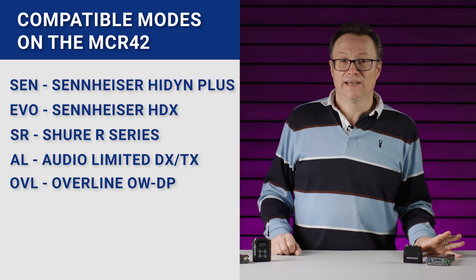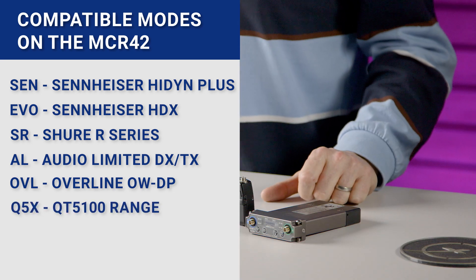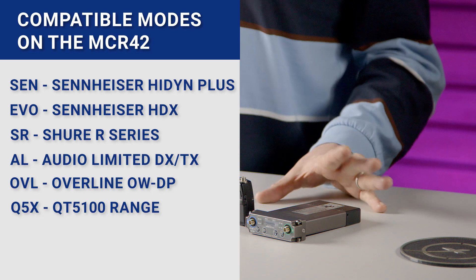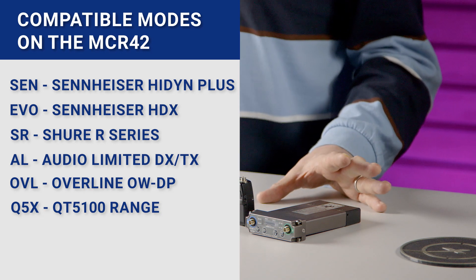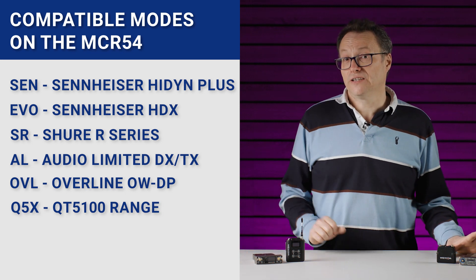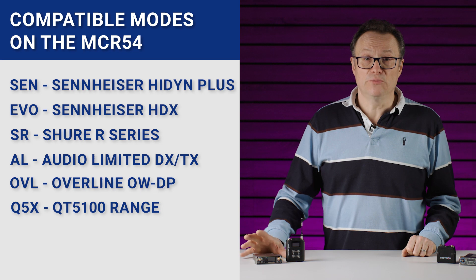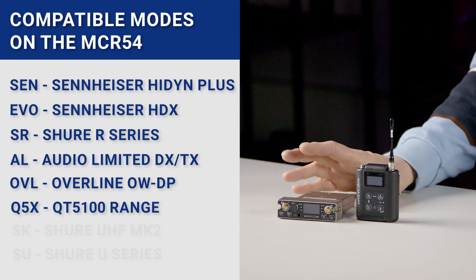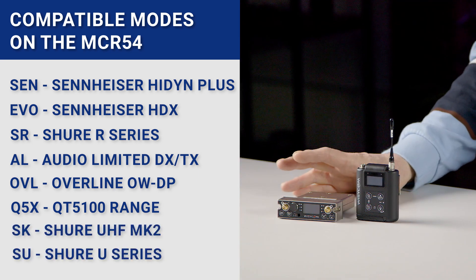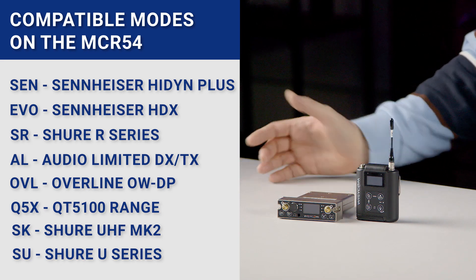Last but by no means least is Q5X, for the Q5X range of transmitters including the QT300 AquaMic. Moving across to the MCR 54, we have all of the companders available on the MCR 42 plus two new ones: SK and SU, which are for the U-Series SURE transmitters Mark 1 and Mark 2.